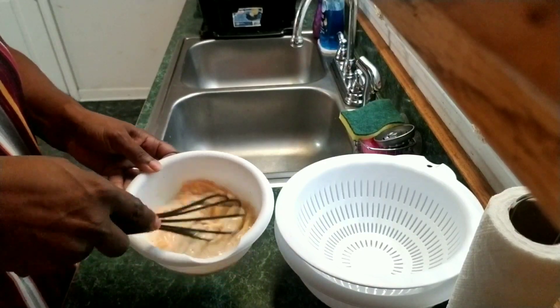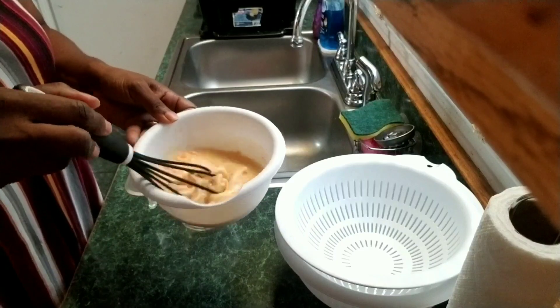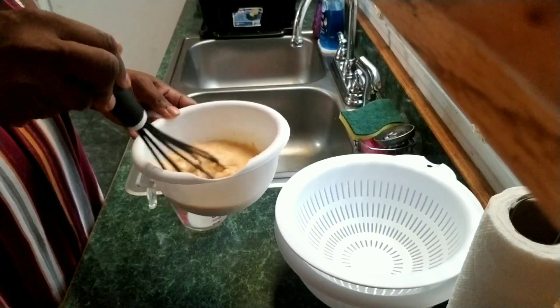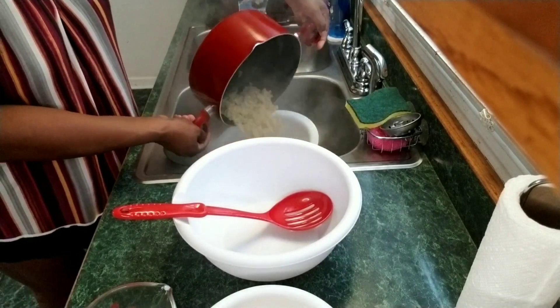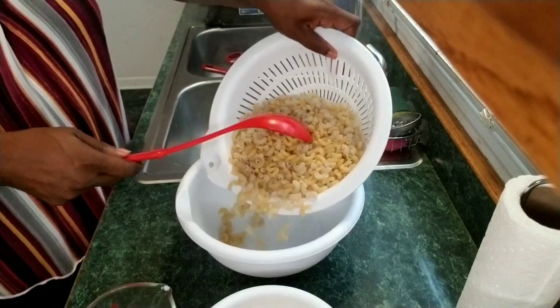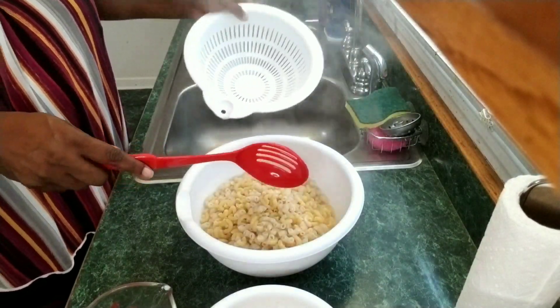You'll want to mix this all in together — this is going to be your cheese sauce. Be sure to boil both the box macaroni noodles and a little bit of elbow macaroni noodles together, then drain them. Only boil them al dente.